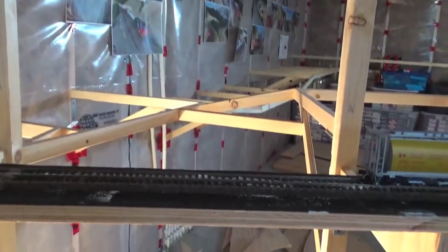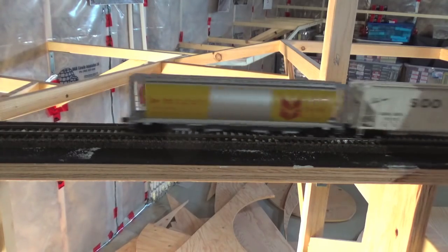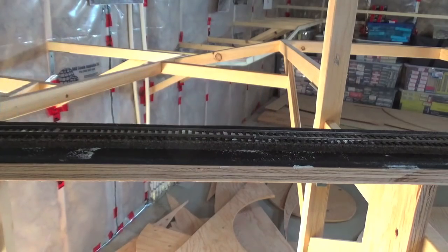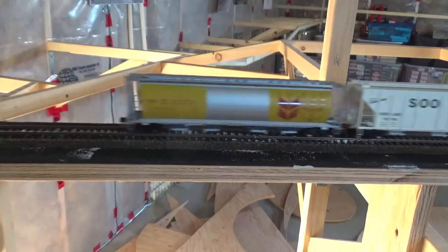It seems like the noise is transmitting right through the wood and benchwork. On this rubber side you definitely can't hear that as much. Since this is still unfinished benchwork and there's going to be drywall and other finishing, I don't think as much sound will transmit in the future — but there is an audible difference even now.